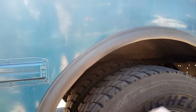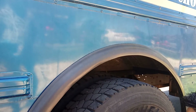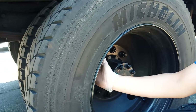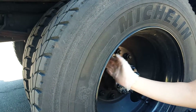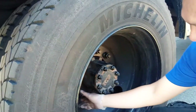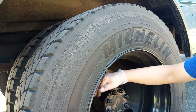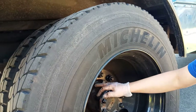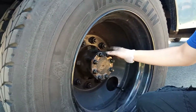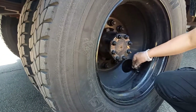Between the rim and the tire, no space, no leaks. Rims are not corroded, no damage, not bent. Lug nuts are tight, no missing. Hub is properly sealed, no leaks. Hub cap is in place and secure, no leaks, no damage.